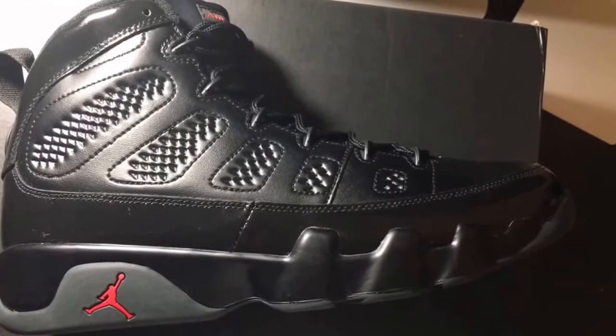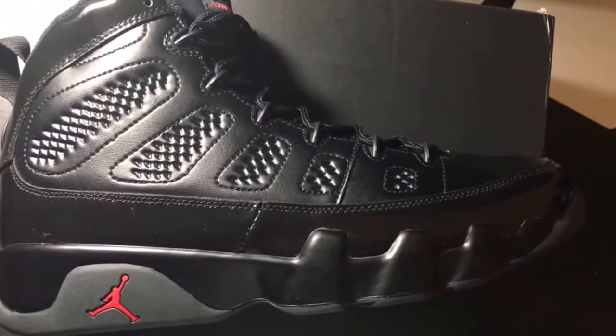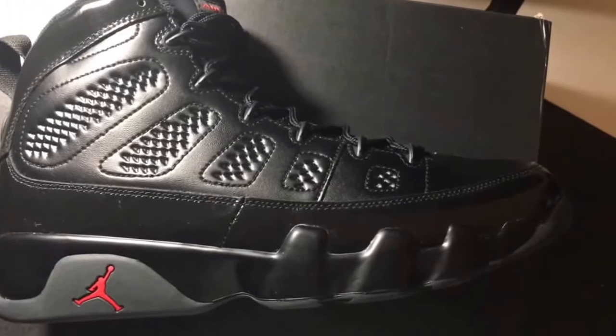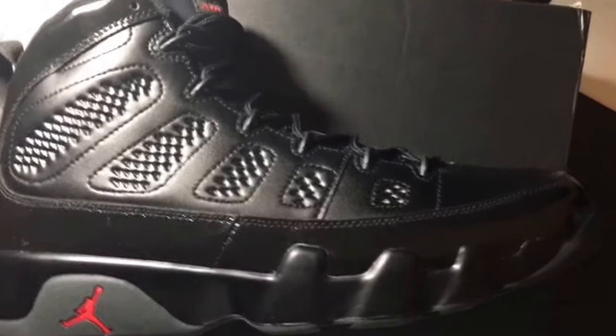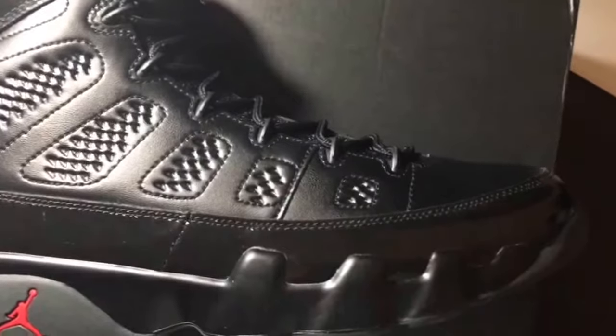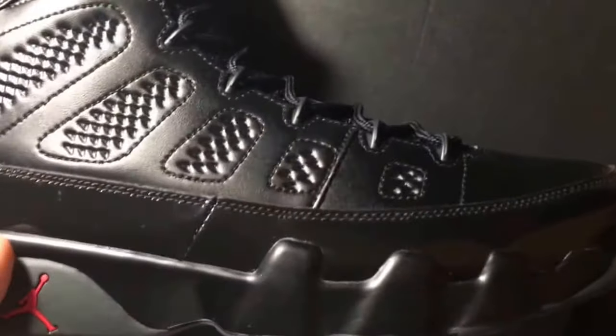The only thing I can remember that was different between this pair and the one Eddie Jones had is that his had his number in the back in red. That's the only difference I can remember. But what do I like about the shoe? I like this little patent leather strip that runs around the entire shoe pretty much — I think that's dope.